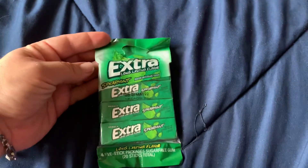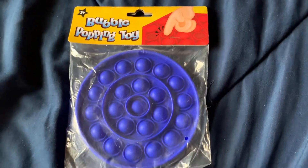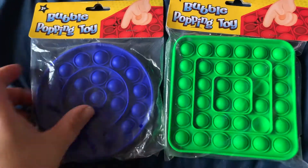I picked up a pack of extra gum in spearmint — four packs. I also found some more of these bubble popping toys. I got the circle one and the green square one. I even gave one to my dad just to kind of warm up his hands after he's done working.